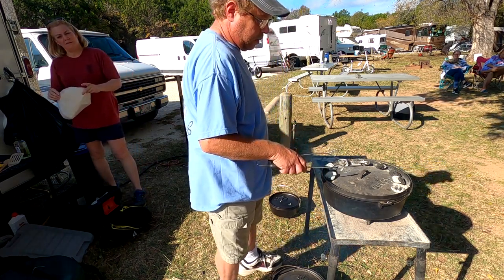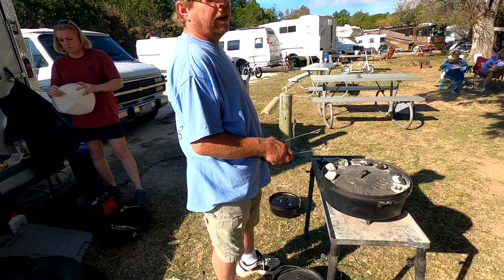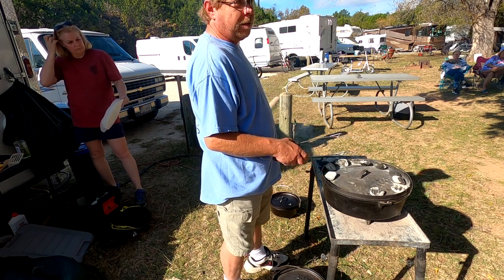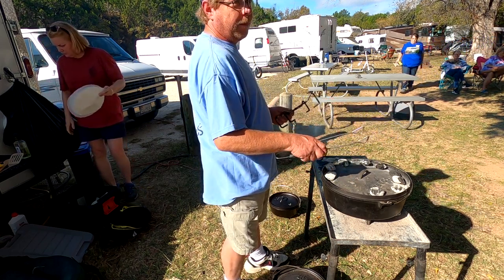Can I use those canned biscuits out of the store? Yes, you can. That's what we use a lot. We can do the homemade ones, but it's a whole lot easier to whop a can of biscuits on the side of the table and throw them in.